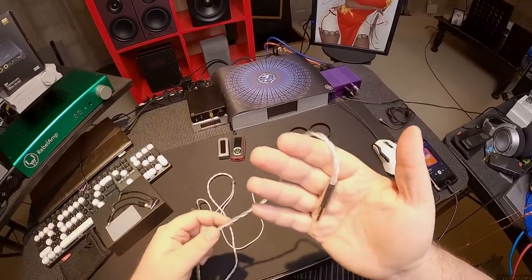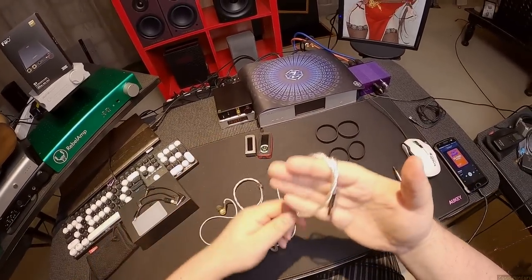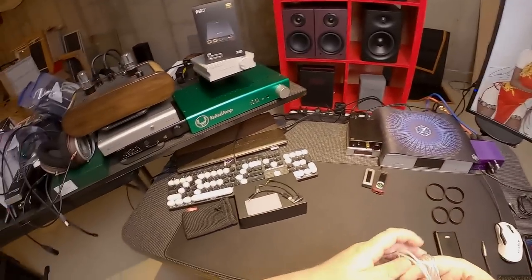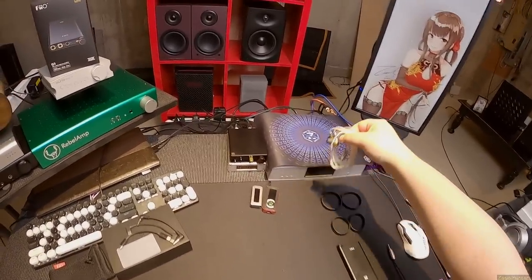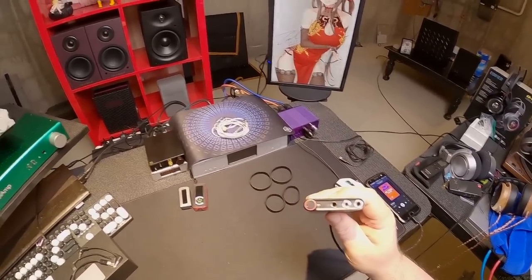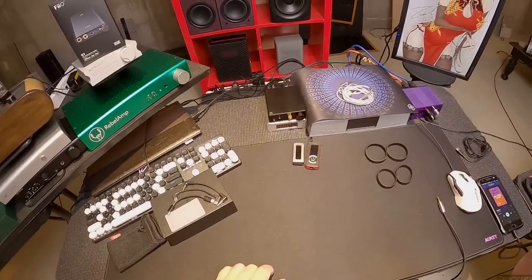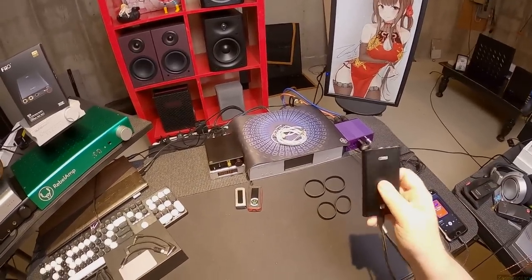This silver cable is probably making you all very excited — it's a Viking weave! I finally got to use it. Remember I was complaining on the last video that I couldn't use the 4.4 Pentaconn. Well this has 4.4 Pentaconn — probably the smallest unit with Pentaconn.